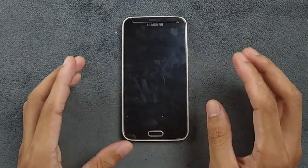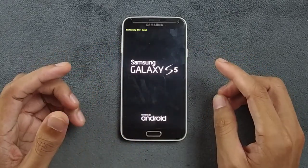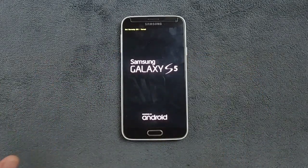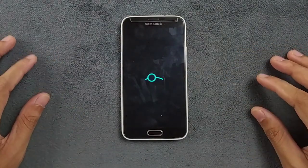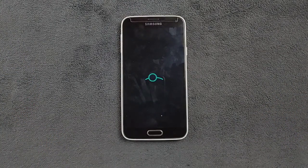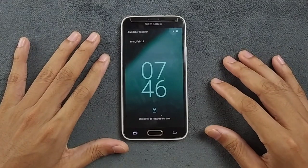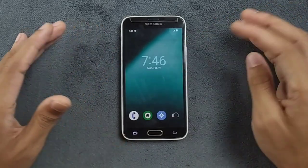Hey guys, welcome back to another new video. In this video we are going to explore another custom ROM for our Samsung Galaxy S5. Last time I reviewed one Android 11 based ROM — it was a pretty good ROM and I still prefer that one over this ROM, although this ROM is based on Android 14. Surprisingly, this device can run Android 14, even though it released back in 2014 with Android 4.4 KitKat. This one is LineageOS 21, based on Android 14.